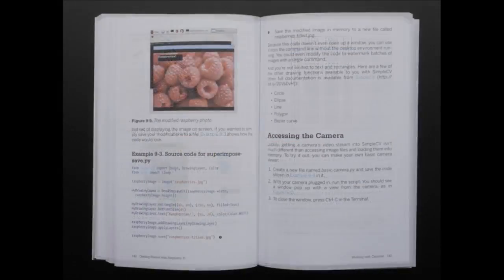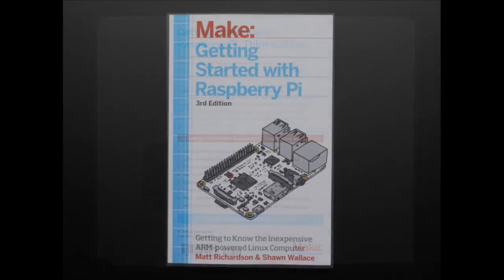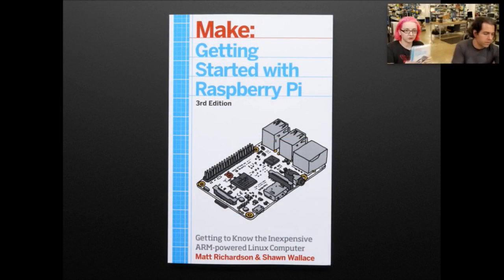It is by Matt Richardson and Sean Wallace, who are also... Matt Richardson works at the Pi world — he's a Pi Foundation person. It's been updated and now covers the Pi 2 and Pi 3, which is really good because there have been changes. We've been updating our guides because there's been changes. It's a great starter book — I suggest you pick one up if you want to learn about Raspberry Pi.